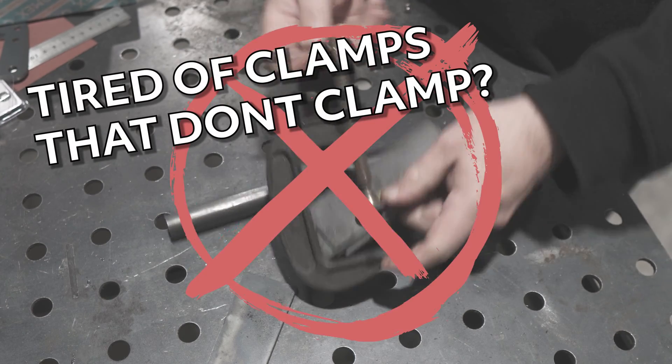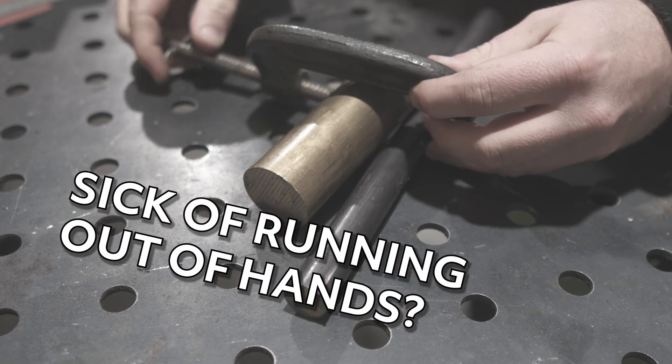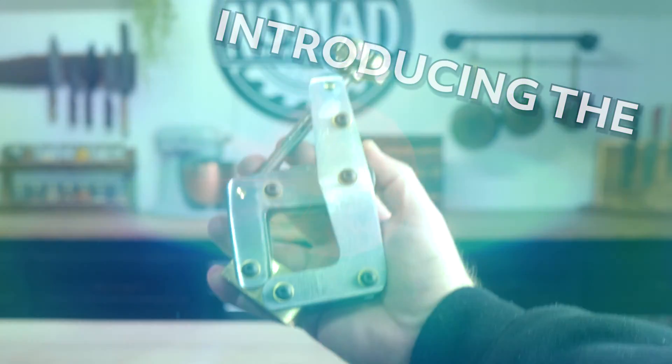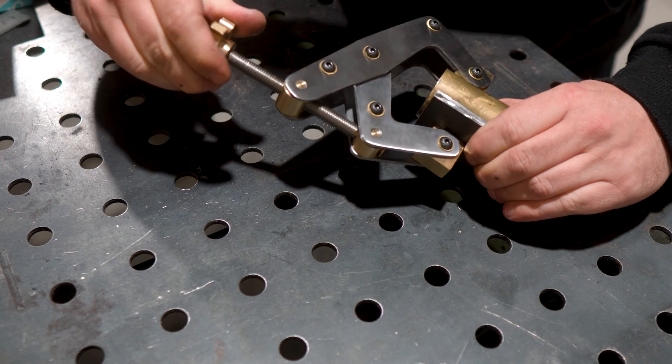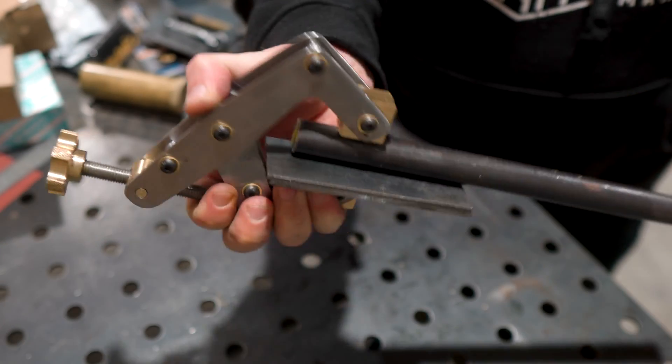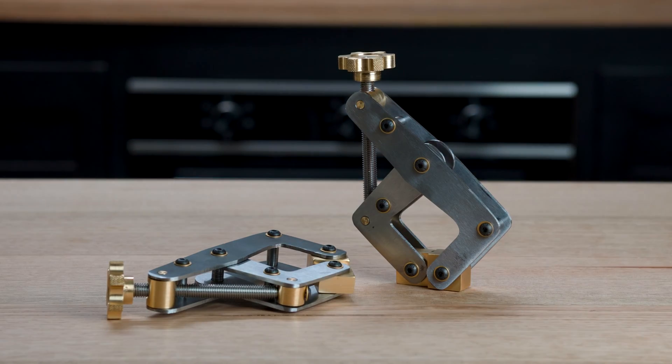Hey everyone and welcome to the channel. I think that most people that like to tinker have a bit of a problem with tools and I'm no exception. I always want new ones but I definitely can't afford everything that I want. I do have some machines that can make tools but I don't know how to use them to a level that I think I should. So today we're going to be making a pair of can't-twist style clamps with a lot of figuring out along the way.